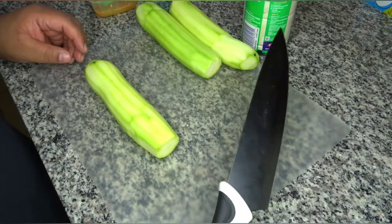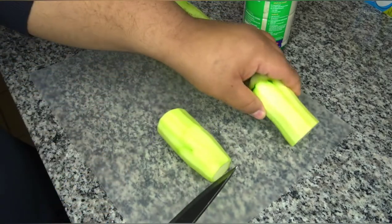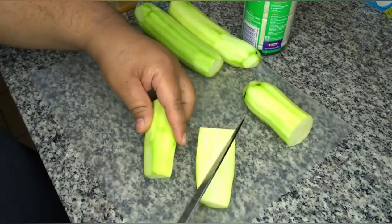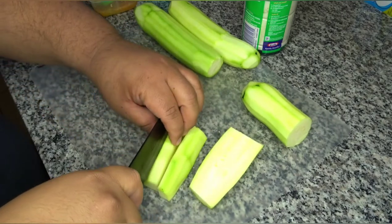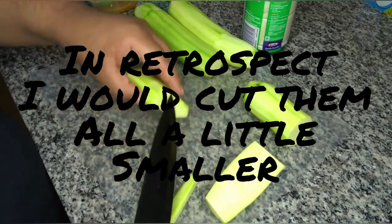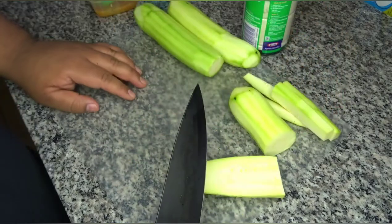Now the zucchinis are peeled. What I like to do is cut them long ways, then in half, split this in half, and then split that into quarters. Now what you're gonna do is just repeat that for the rest of your zucchinis.